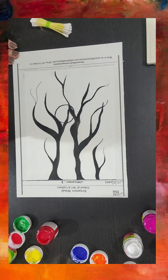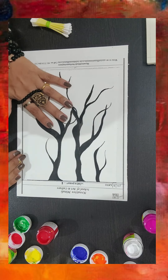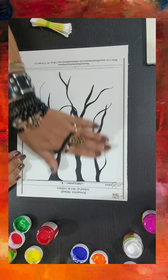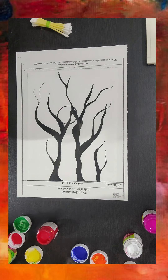What I've done here is I've already painted the tree branches coming from the side. Now I'm just going to put some colors in.